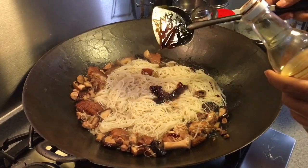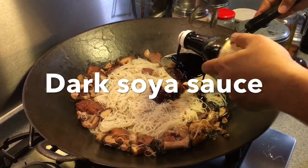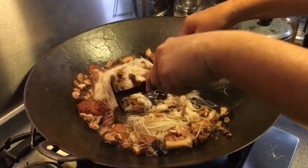I'm also adding in about 2 tablespoons of black sauce to deepen the colour. Let's just stir them around and blend them in.